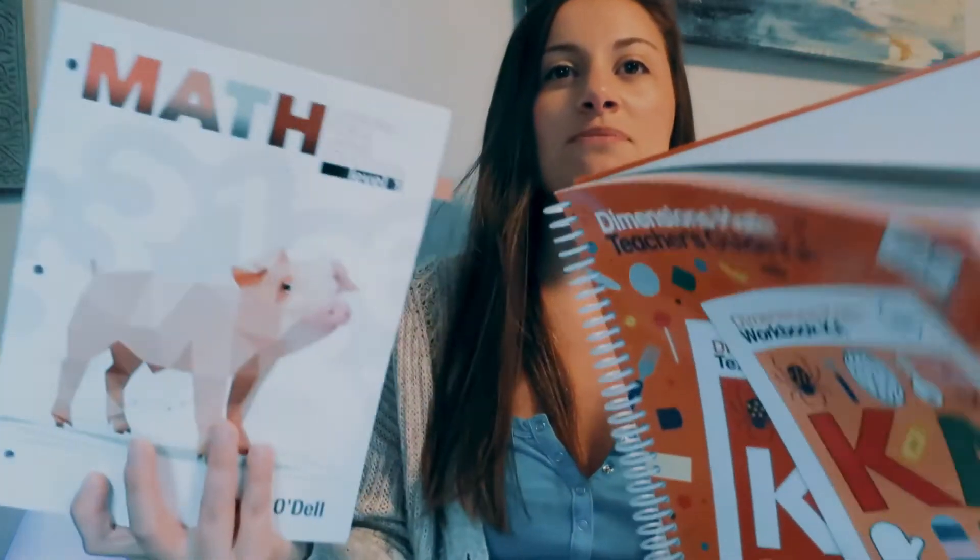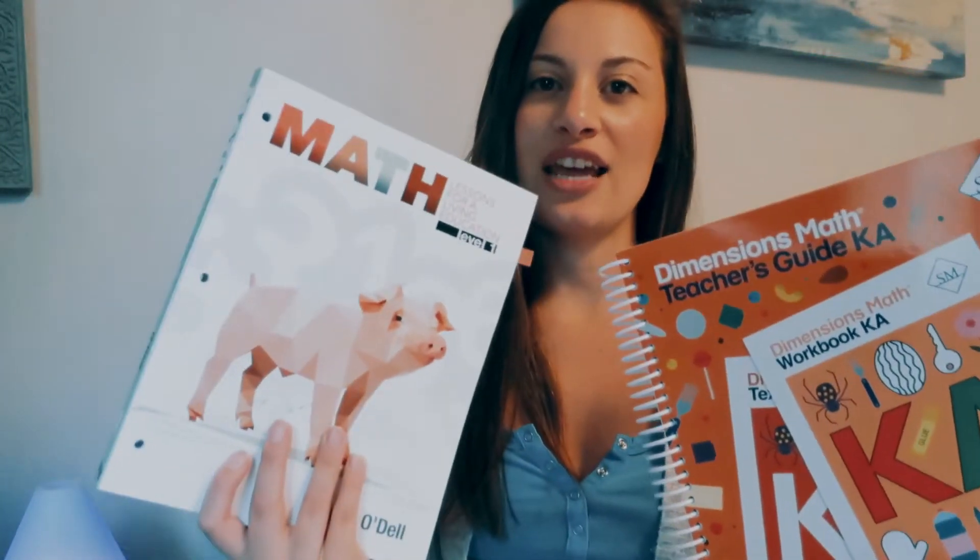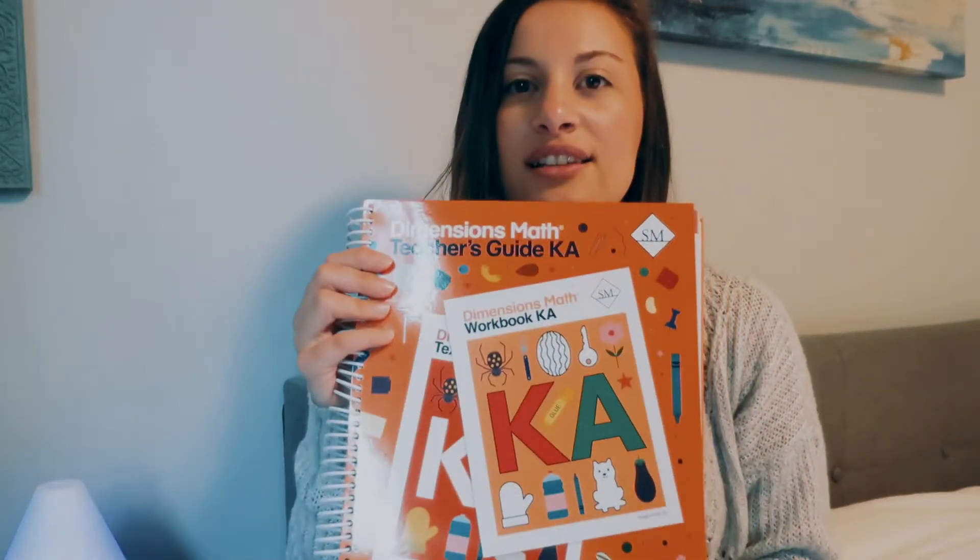Hey guys, I'm Nicole. I'm a homeschooling mom to two boys. One is in kindergarten level and the other is in like preschool, pre-K. He mostly just does some school stuff to hang out with his older brother. I'm going to be reviewing and comparing two different math curricula for you today: Lessons for Living Education Level 1 and Singapore Dimensions Level K. So let's get right into it.